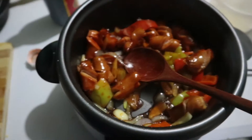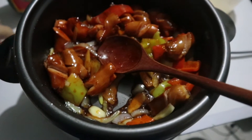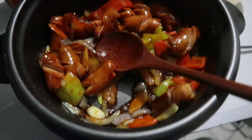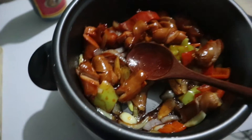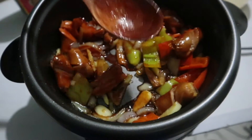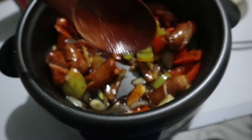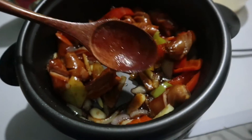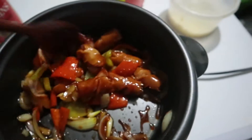Guys, nilagyan ko na sya ng toyo, tapos ketchup, tsaka asukal. Much better talaga kung honey, pero kung wala namang honey, okay lang kahit asukal. So siguro mga — yung toyo, dalawa nito. Tapos yung ketchup, isang puno nito. Tapos asukal, parang isa kalahati nito. Ito yung ginamit ko rin pang sukat, parang tansya-tansya lang. Kasi konti lang naman ito eh. Siyempre, depende kung marami yung luto nyo.